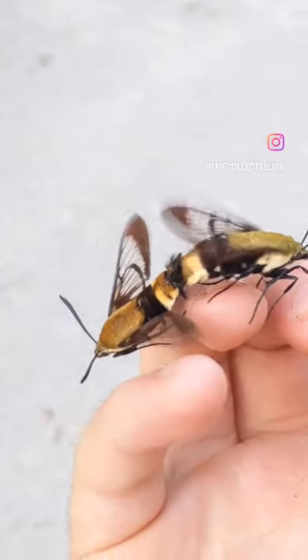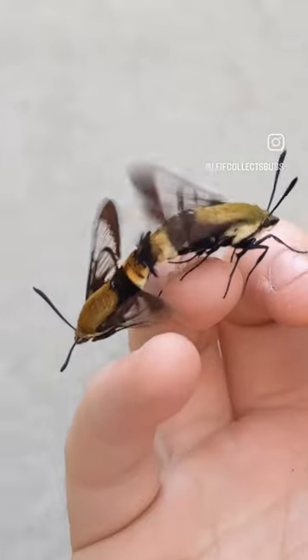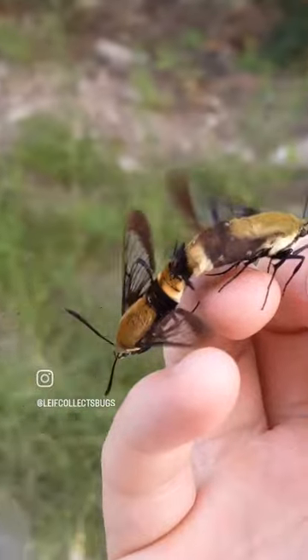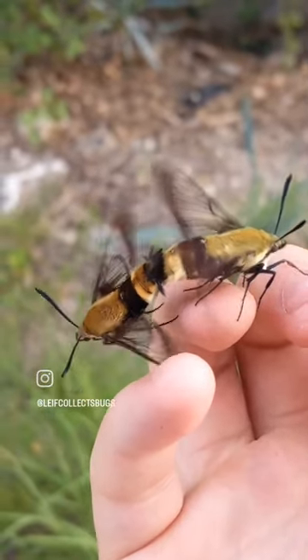What I have here in my hand are a mating pair of Snowberry Clearwing Moths, which I had found on a plant. Normally they're very, very flighty and I was able to somewhat coax them onto my hand. Looks like he's about to fly off here again in a second, but just wanted to show you guys this awesome little sight.